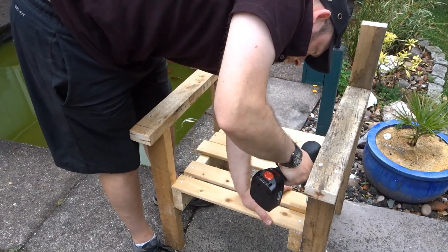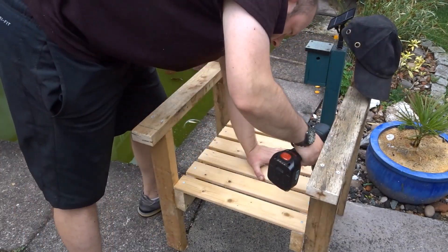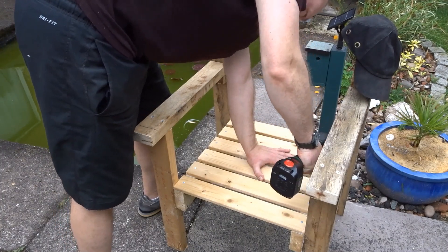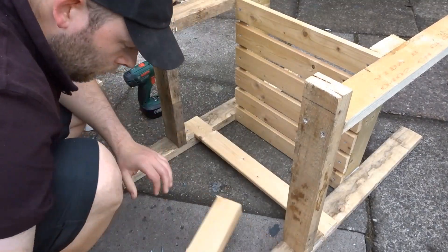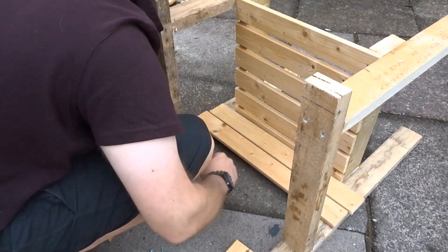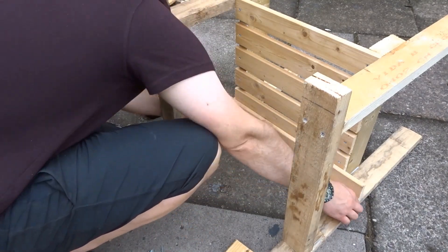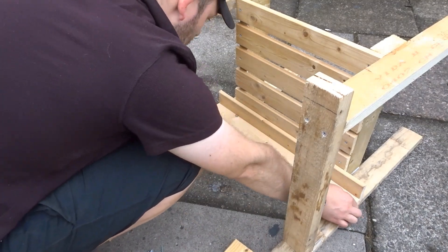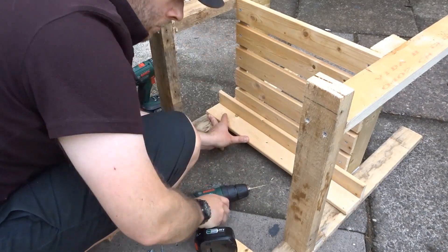When you're doing something like this it really helps to have two drills — one to drill the pilot holes and one to drive the screws in. I did the same procedure for the back. The slats at the back are just the exact width of the back frame, and again I used a spacer and screwed and glued them down.